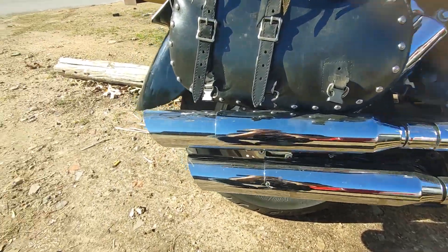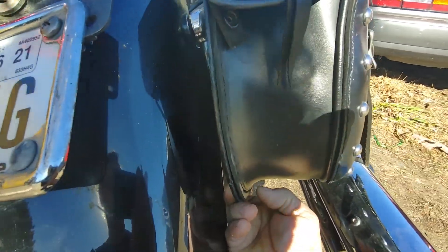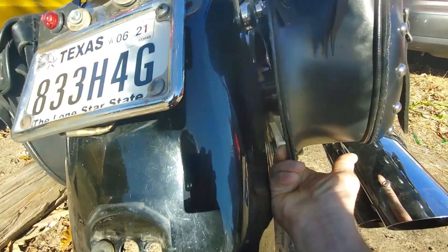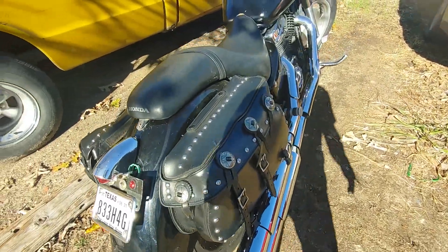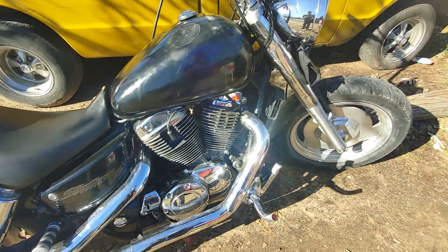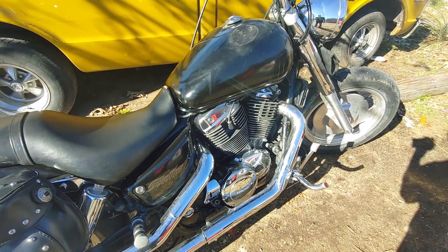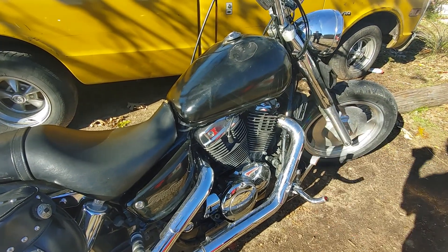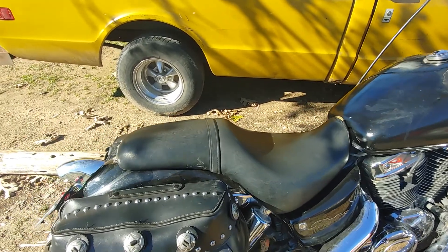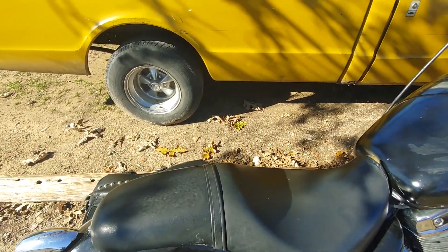I've got a little tweaking to do — these saddlebags, I need to put a bar back here to hold them out away from the fender a little bit so they're not sagging down so much. There's a lot of things I want to do to this bike. I'm going to teach my son how to ride it — it's an 1100, and I really like the way this bike responds to the throttle. You have to hold on to the handlebars when you nail it. My son's been on this bike with me, and that's why we need a sissy bar — his ass keeps sliding off the back seat.